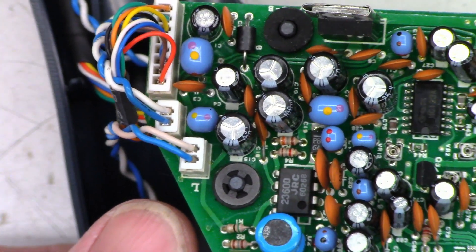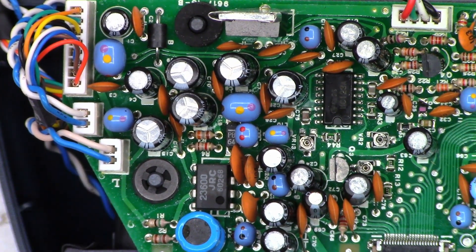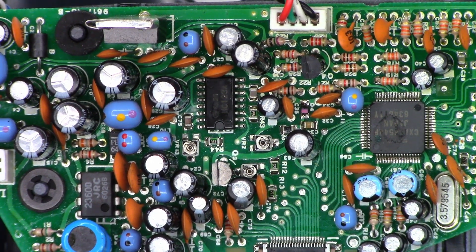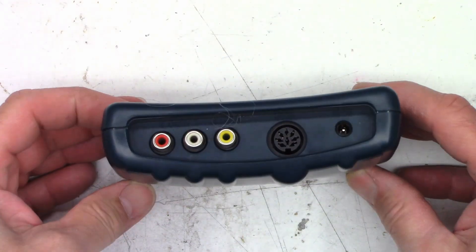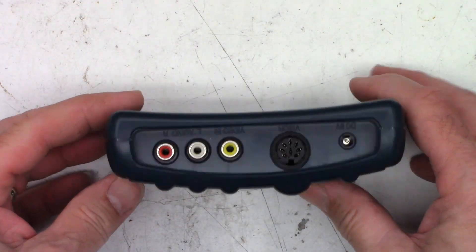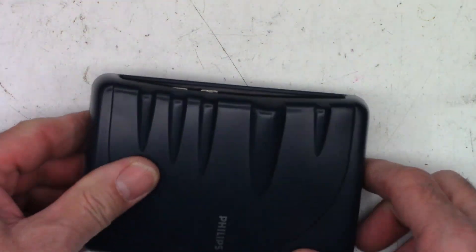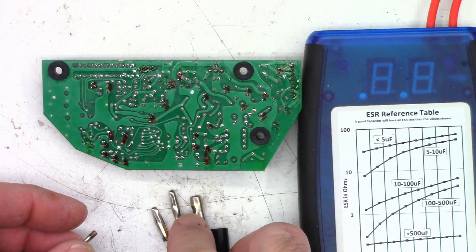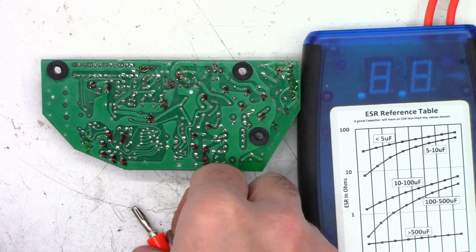I'll go ahead and unplug everything and get this board out. I'll mark all the capacitors in red and try to make a roadmap of the values. Then I'll get the ESR meter out and test them and see if he actually wants to move forward with capacitor replacement on this portion. As I'm unplugging everything, there is also this box that is the converter, so I'm betting there's going to be some caps in here as well. After a few minutes of repairing my test probes because one freaking broke off, we can use the ESR meter again.